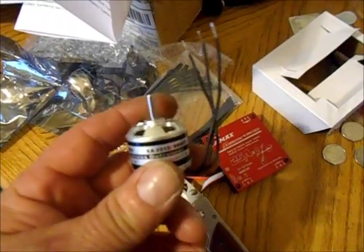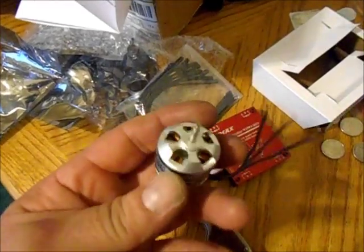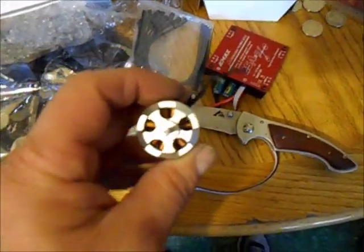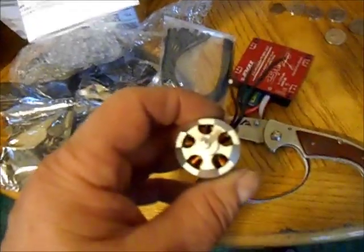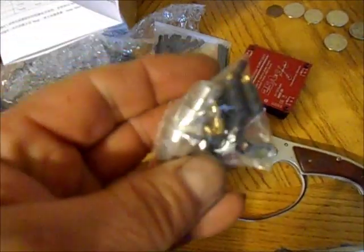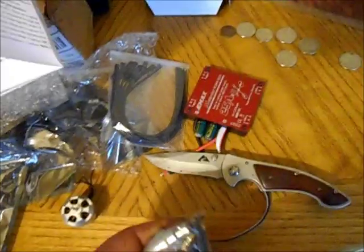There's one of the motors — they're brushless, they'll run underwater even. It comes with a little accessory pack: propeller adapter, motor mount, etc.